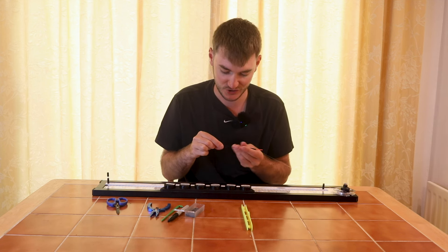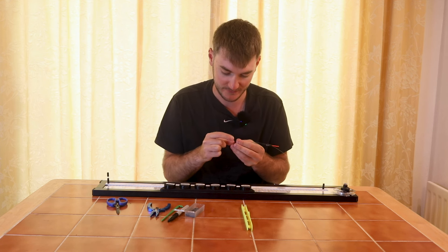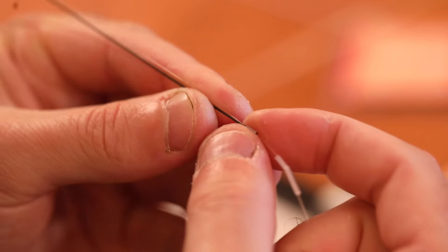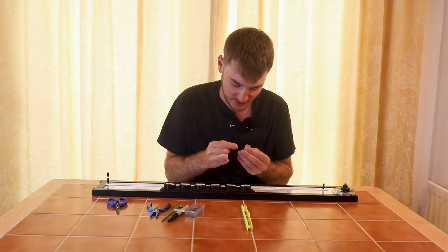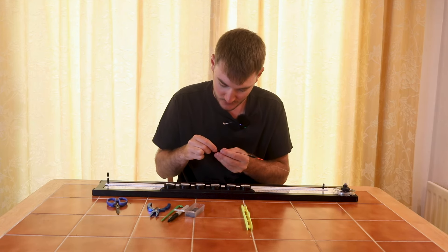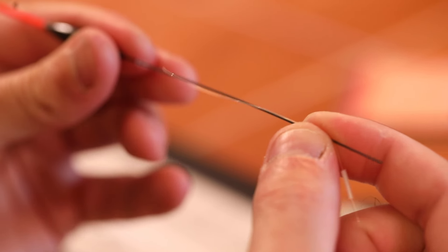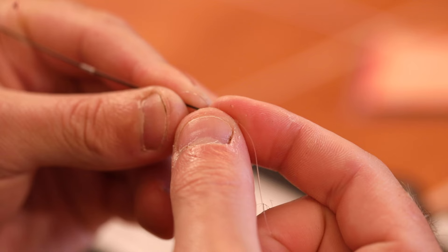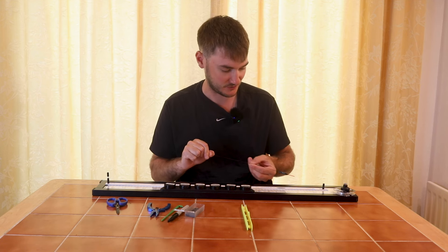That longer silicone piece stops tangles and stops any damage on the line — whereas if you left the actual stem of the float overhanging the silicone, you might get a little bit of damage there. So thread those on now to the float: starting with one just under the body, one halfway down the stem, and one overhanging the stem at the bottom. The float is now lovely, nice and tight in position on the line.